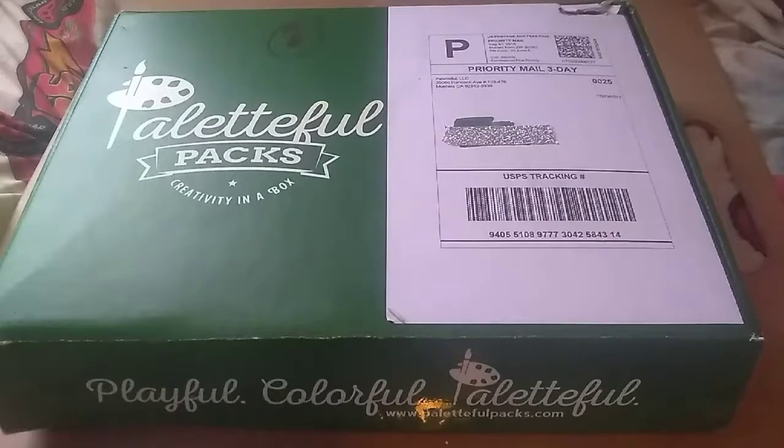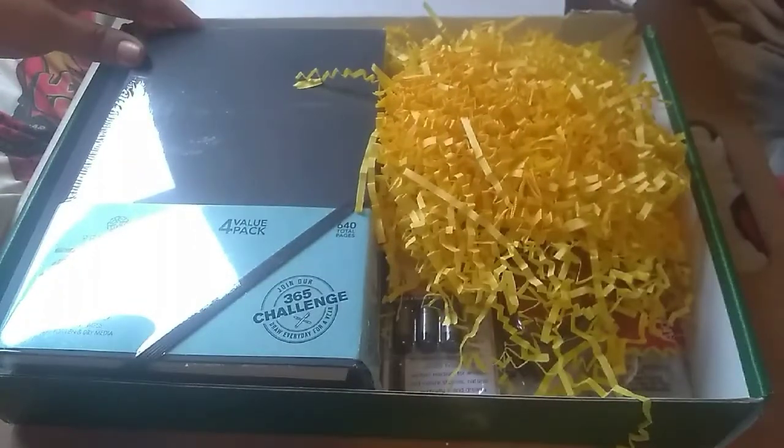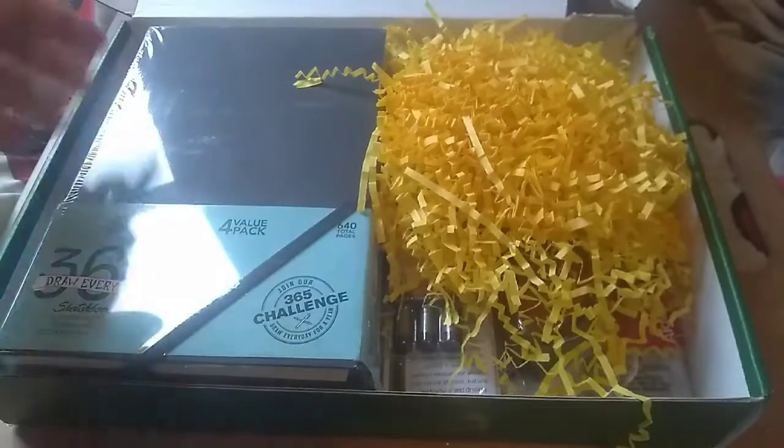This is my first Powerful Packs box — it's a premium box. I just wanted to show you what came inside, so I'm going to open it up. The first thing you see is sketchbooks: Metallic Sketchbooks, where it says right here '365 Challenge — Draw Every Day for a Year.'